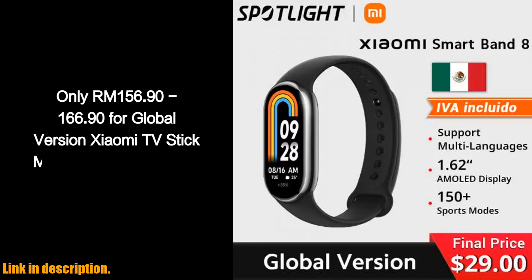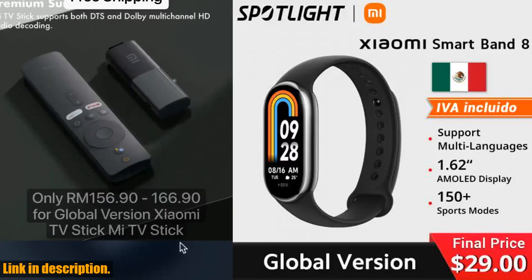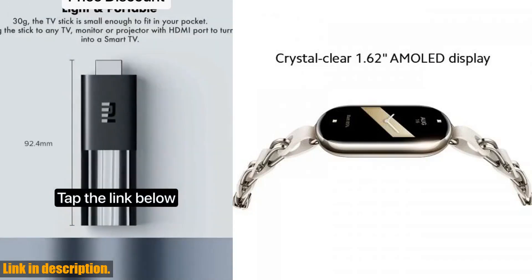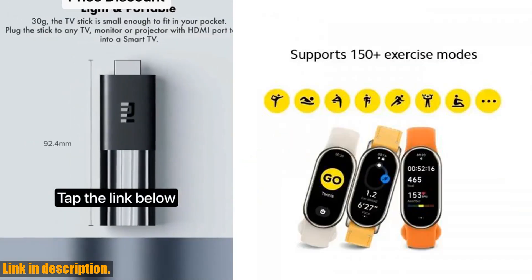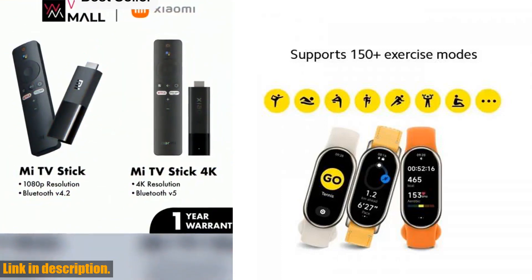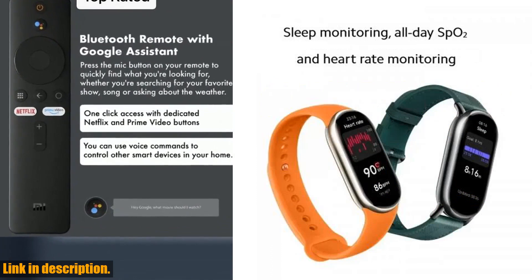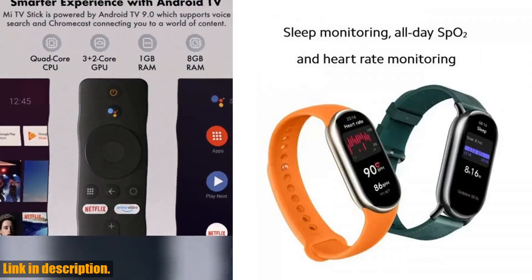Hey there, fitness enthusiasts and tech lovers. Today, I am thrilled to bring you the world premiere of the global version Xiaomi Mi Band 8 Blood Oxygen Fitness Tracker. This incredible smart band has everything you need to take your health and fitness to the next level. Let me tell you about the amazing features of this smart band.